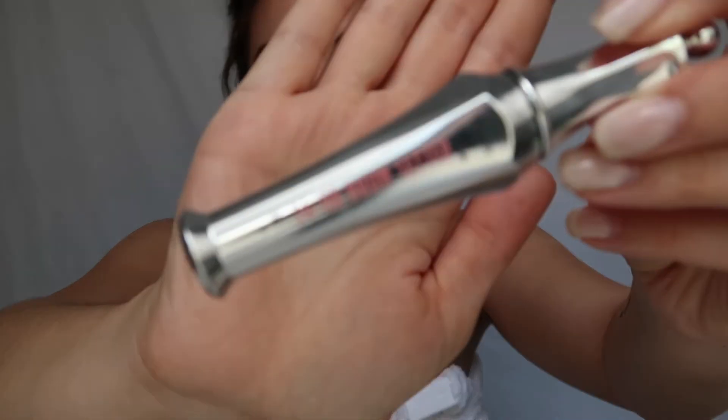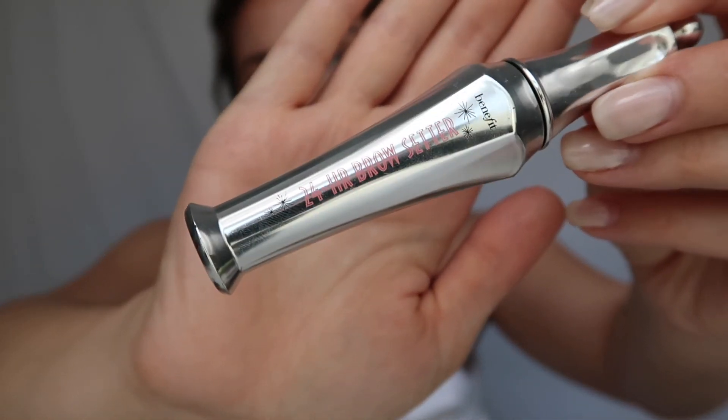Then I brush my eyebrows out, and sometimes I'm not really feeling like doing it and I'm just too lazy to actually fill in my eyebrows. My favorite thing to do is use the 24 Hour Brow Setter by Benefit — just setting those brows.